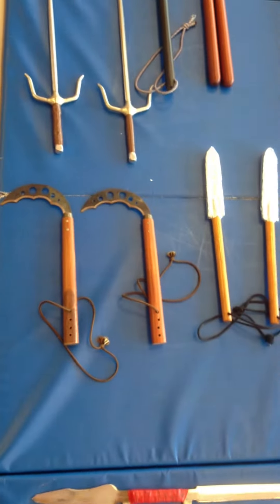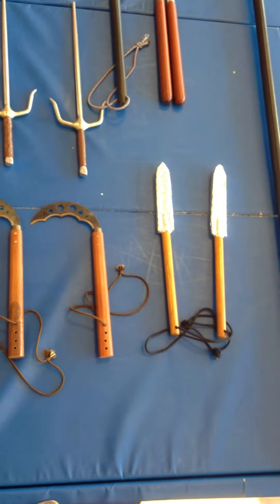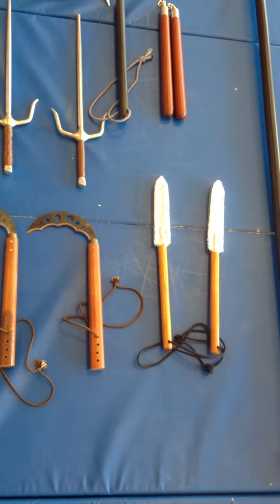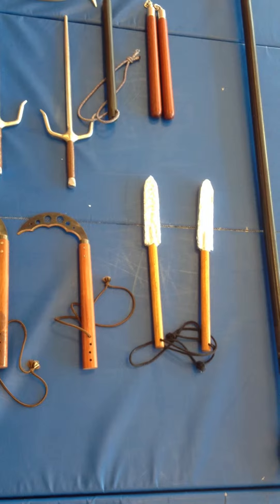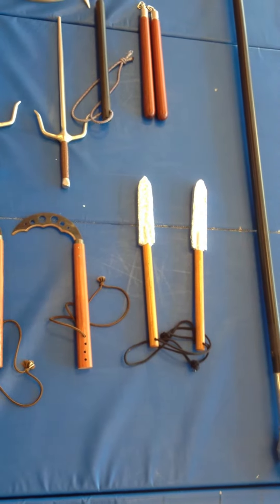We have the kamas, which are one of my favorite weapons. Next to those, we have the emperor's paintbrush, which are similar to the kamas. Instead of the hook, though, it has a steel tip to represent a paintbrush, and it's used by royalty in most Kung Fu systems.